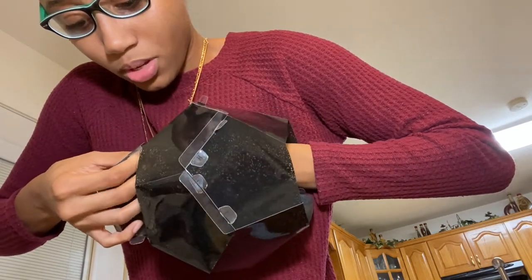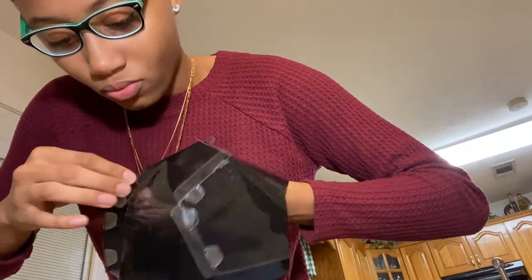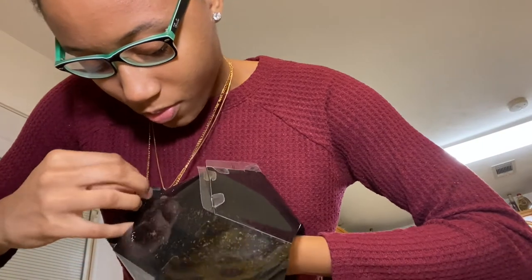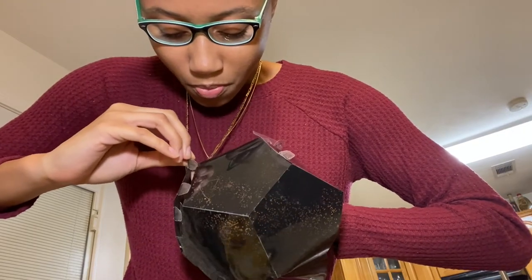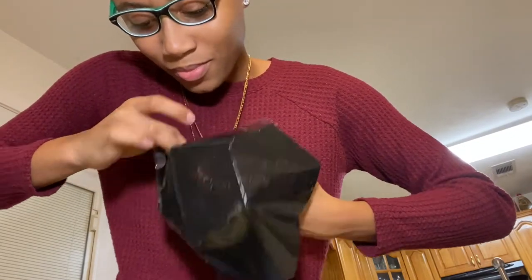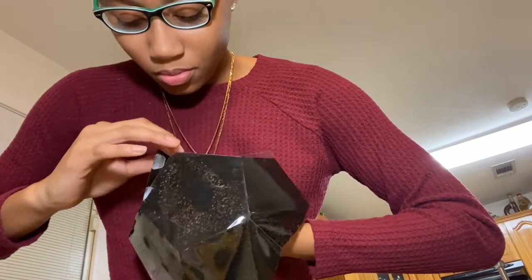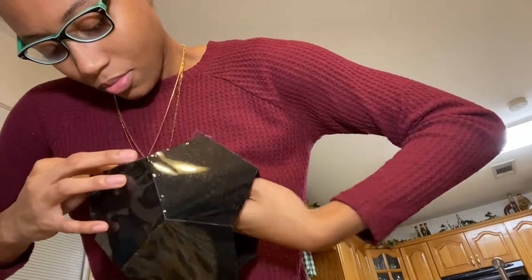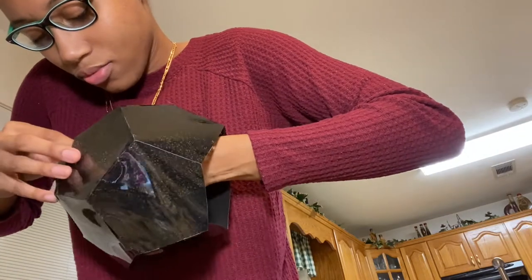I think I ripped it by mistake. This is really complicated. Just a few more to go and I'll be satisfied. Four more to go.